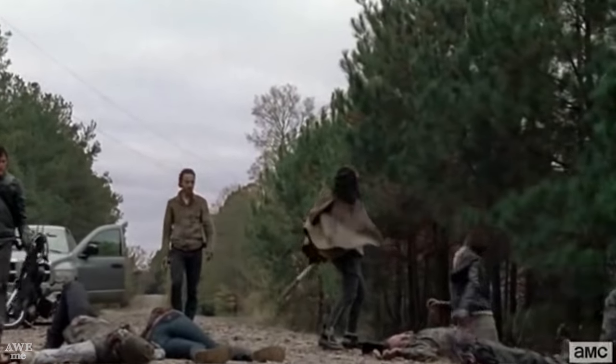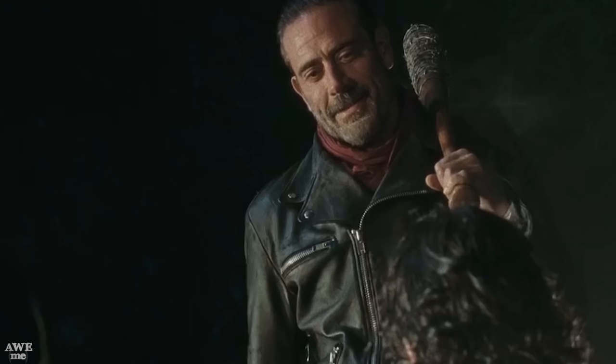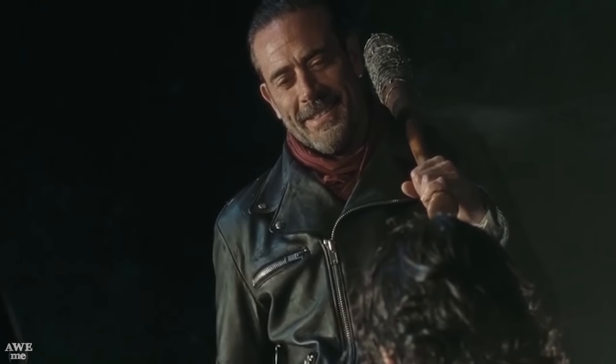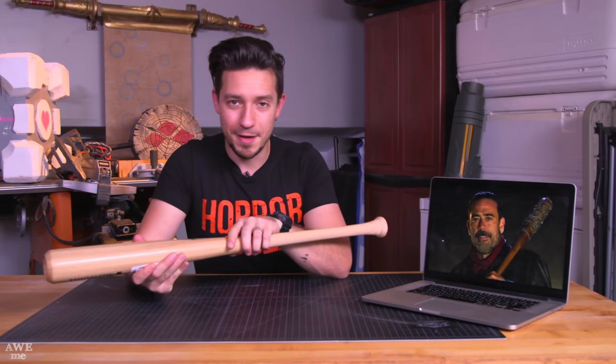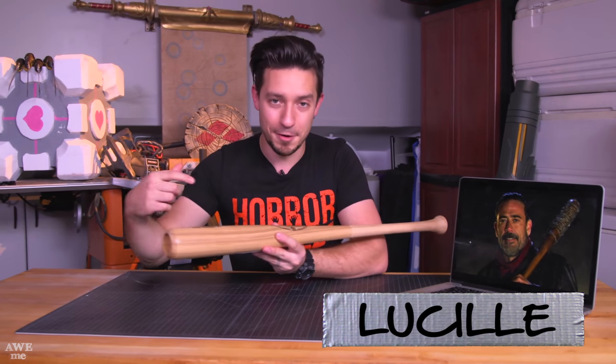The characters on The Walking Dead use a very interesting array of weapons. Rick uses his guns, Michonne uses a katana, Daryl uses a bow, and Negan sees all of that and he's like, how about a bat? Not just any bat though — he calls this bat Lucille and he's extremely attached to it. The end of it is wrapped in barbed wire for extra devastation, and it really makes it a classic zombie-smashing weapon.